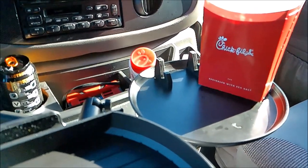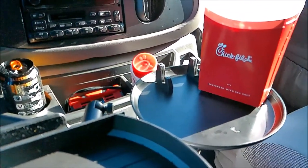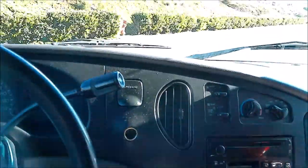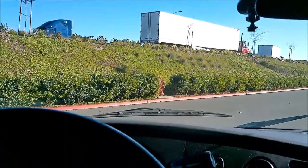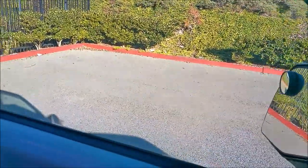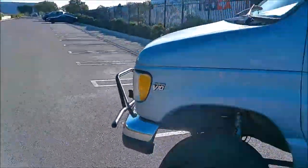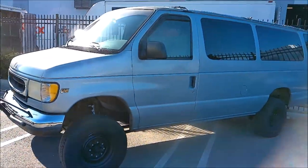They advertise these as don't-drive-and-eat products — maybe they don't want food falling into your lap — but it's doable, just avoid potholes and don't turn sharp. If you're a regular on my channel, we've got to get a shot of the van, so let's go ahead and get that.